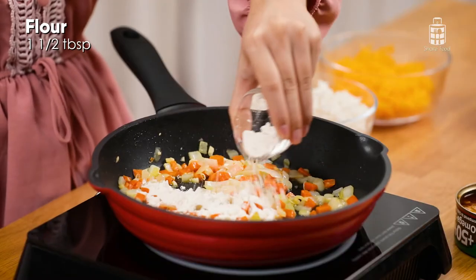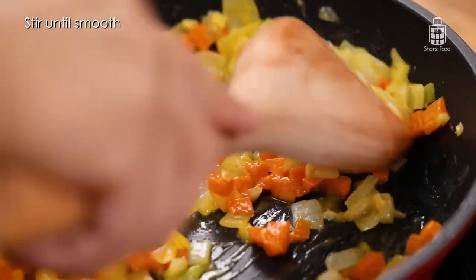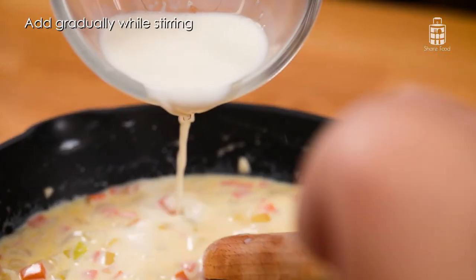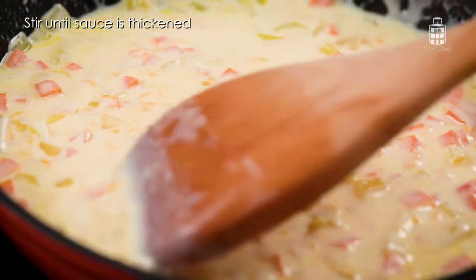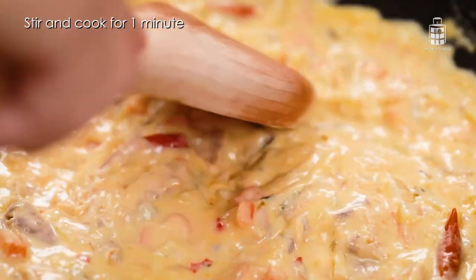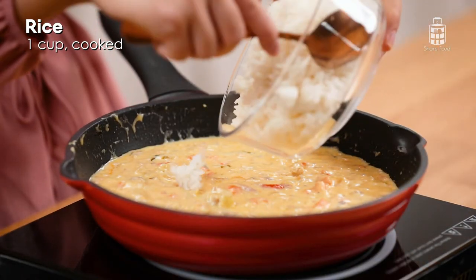Add in the flour and stir until it is smooth. Gradually add in the milk while stirring until the sauce has thickened. Then add half of the cheese. Add in the whole can of Sabah chilli and cook for a minute. Stir in the cooked rice until it is well mixed.